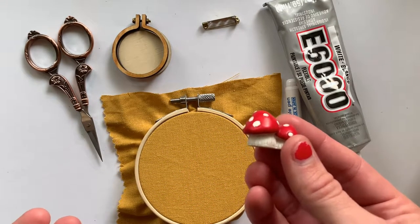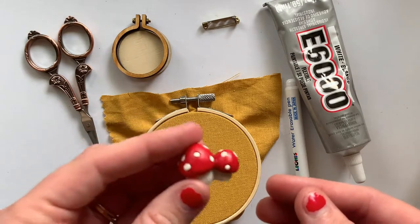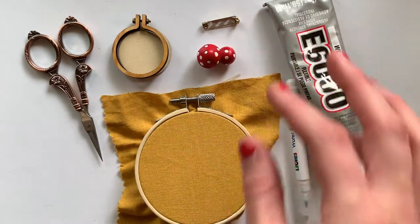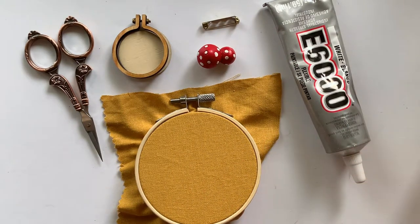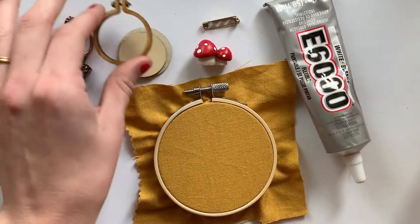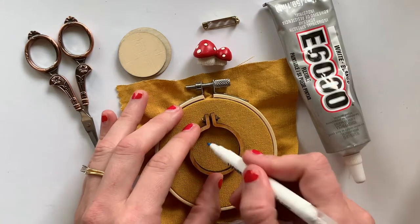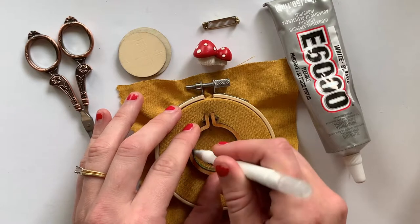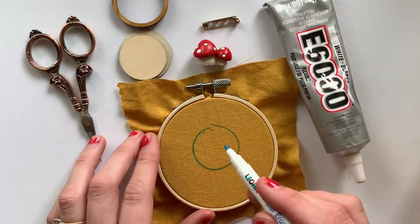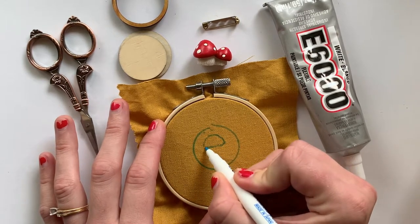I got these from that little gnome section — like fairy garden figurine stuff — and I just think they're so cute. I brought this to reference when I'm drawing. I'm going to do a little mushroom today. Those little gnome gardens that people have are so cute. So all I'm going to do is draw a simple pattern, but first I'll take my embroidery hoop and trace a circle so I know the area I'm working with. I think I'm just going to do one mushroom, and since it's a water soluble marker, I can erase it or wash it off if I mess up.